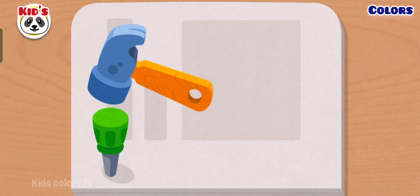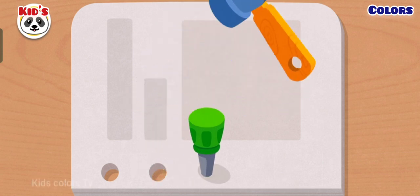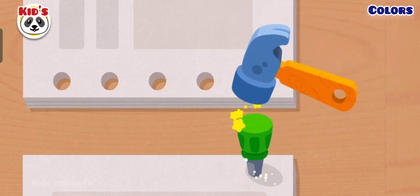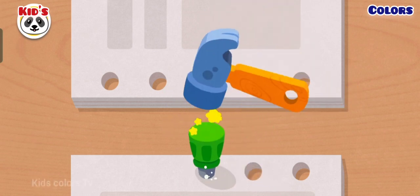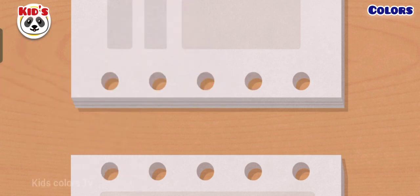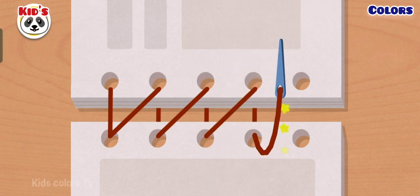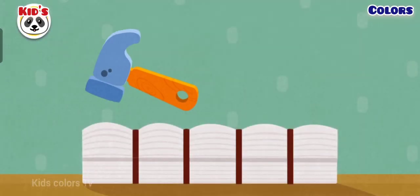First, punch a few holes in the book. Let's check it out. Then, bind the book with a thread. Now, tap all the bulges flat.